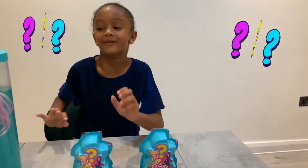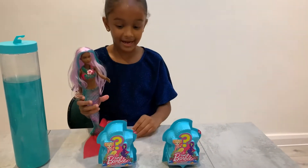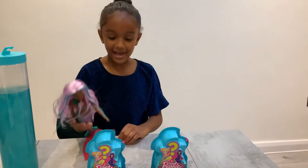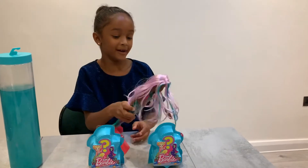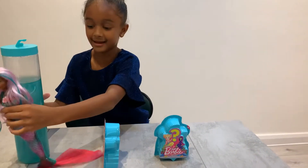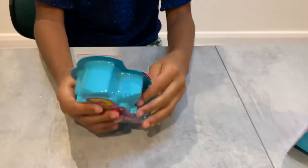How about I let the doll decide which one to open! Eenie meenie miney moe, catch your tiger on its toe, if it's me or if it's you, eenie meenie miney moe. Let's open this one! Okay, let's do that.